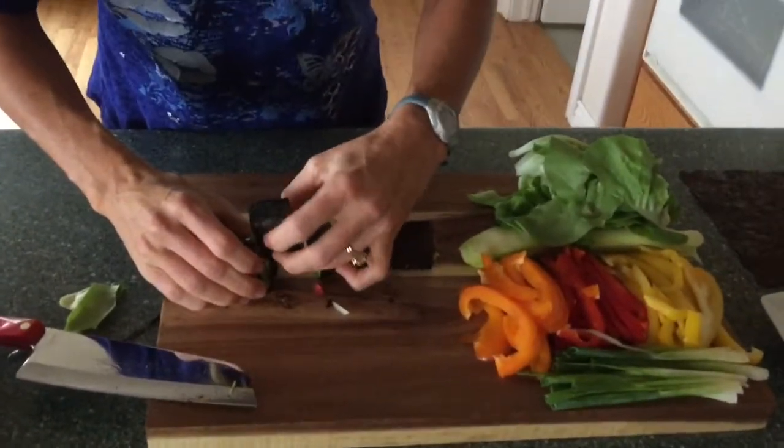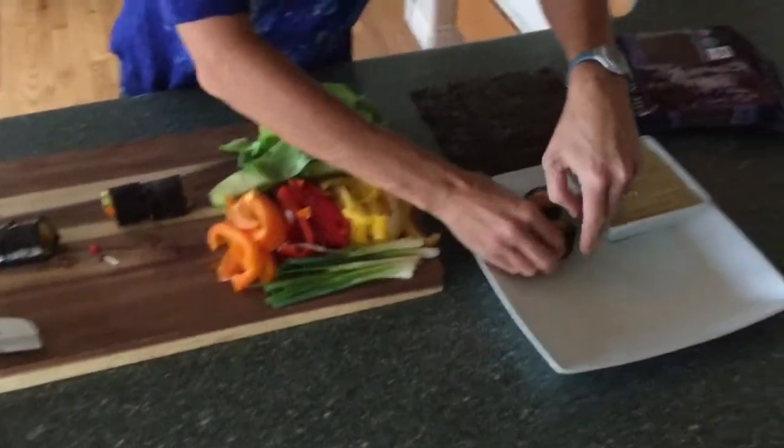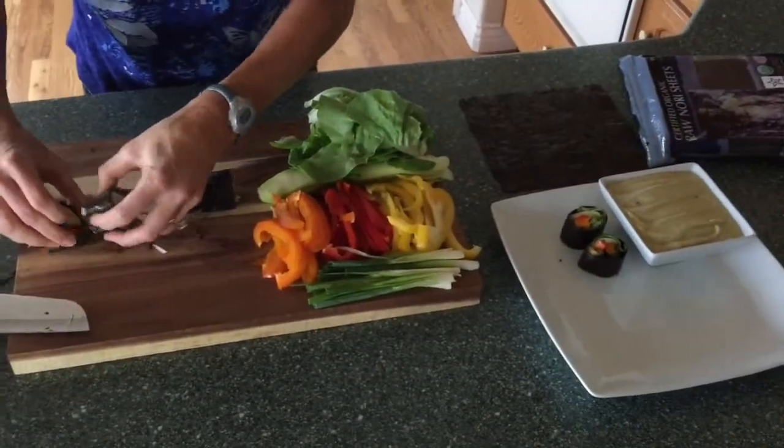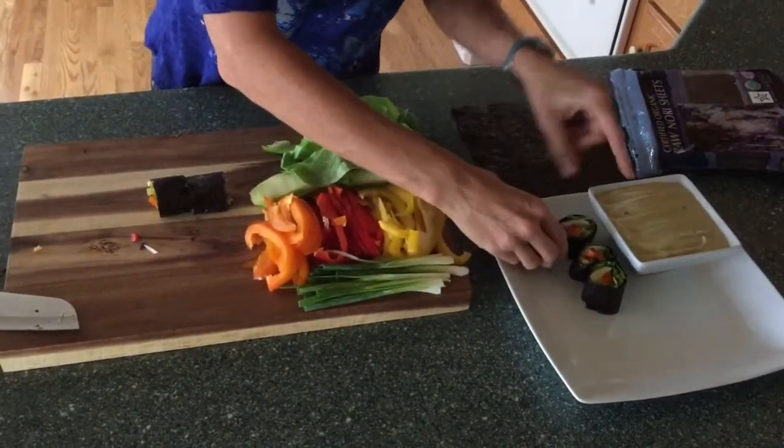So there you have it — there's your raw sushi, right? Put it on your plate. And then when it's time to eat it, you just dip it in your dip here.